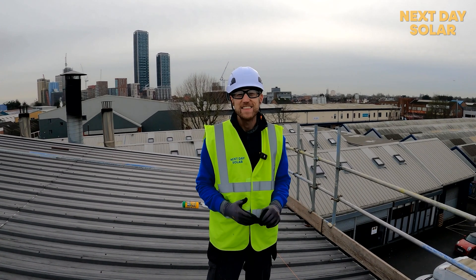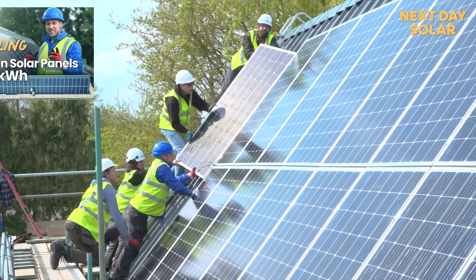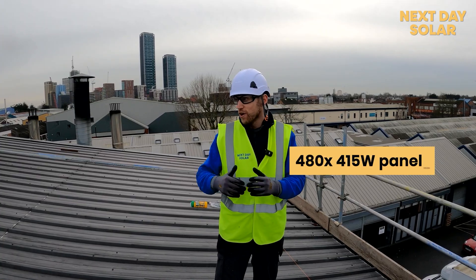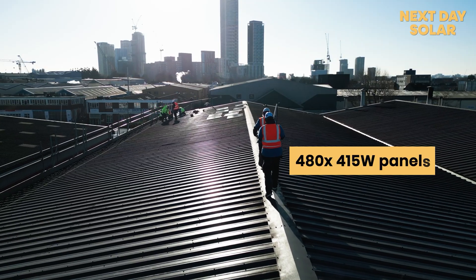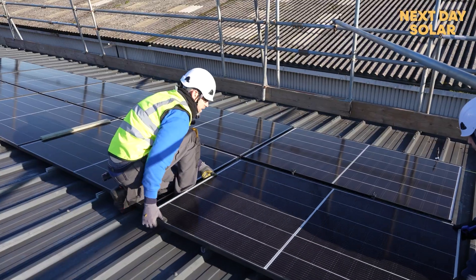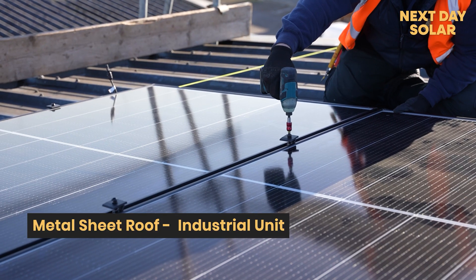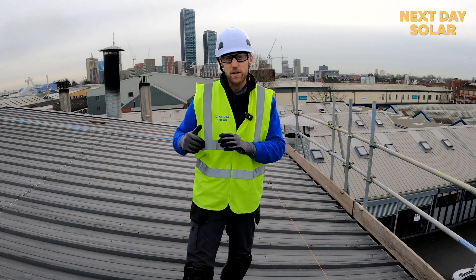Hello and welcome to Next Day Solar. We're in the year 2025 and five years on from when we did our first solar project, we're up here to lay 480 panels on this beautiful building in Park Royal, London. If you're interested to know how you fix 480 panels to a metal sheet roof on an industrial unit, or you're thinking of doing it to your building, we'll do a step-by-step guide throughout this video.